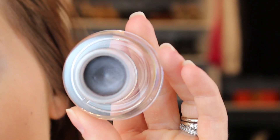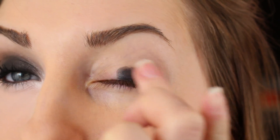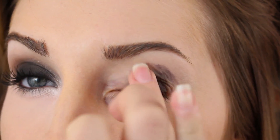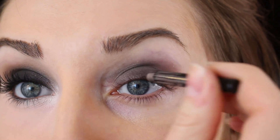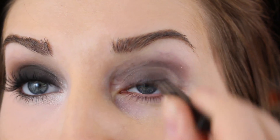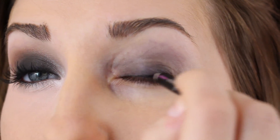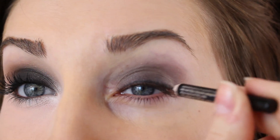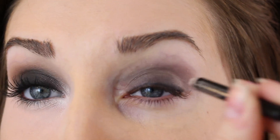First, I'm going to put down this dark eyeshadow base — this is Sculpt by Sigma — and I'm just going to apply that all over the lid with my fingertip. I want this look to be very, very black, especially at the lash line, so I'm using the Benefit Waterproof Bad Gal Black Liner. I'm just getting it as close to my lashes as possible. You don't have to be super careful, because we're going to put the black eyeshadow over this, but it's just going to make it look really seamless and make everything look really smooth.